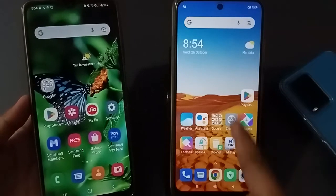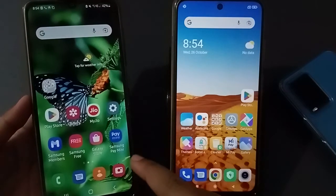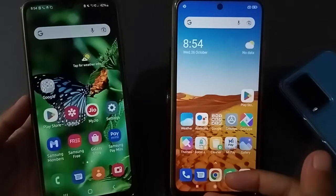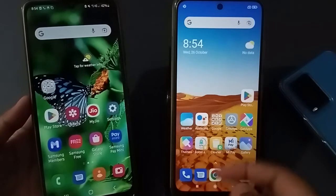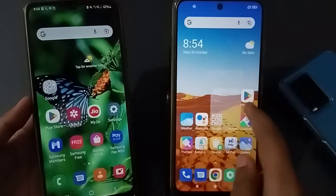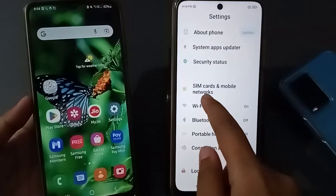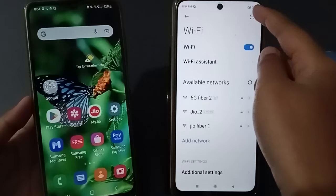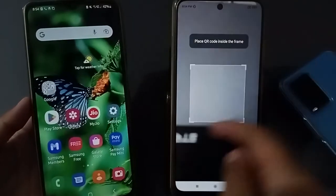Let's start the video. Here you can see this is the Poco mobile phone and this is the Samsung. You can connect with any device. If you want to connect, first move to Poco settings, then scroll down a little and click on Wi-Fi. Here is the scanner — click on the scanner on the side.